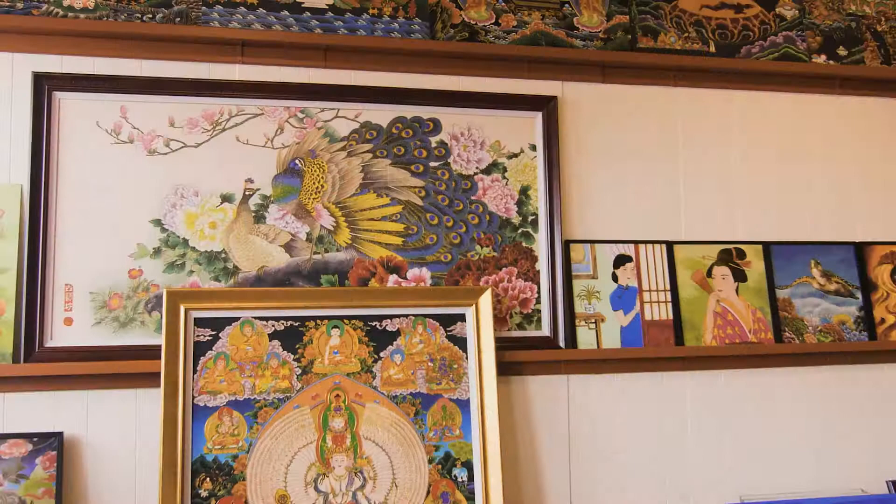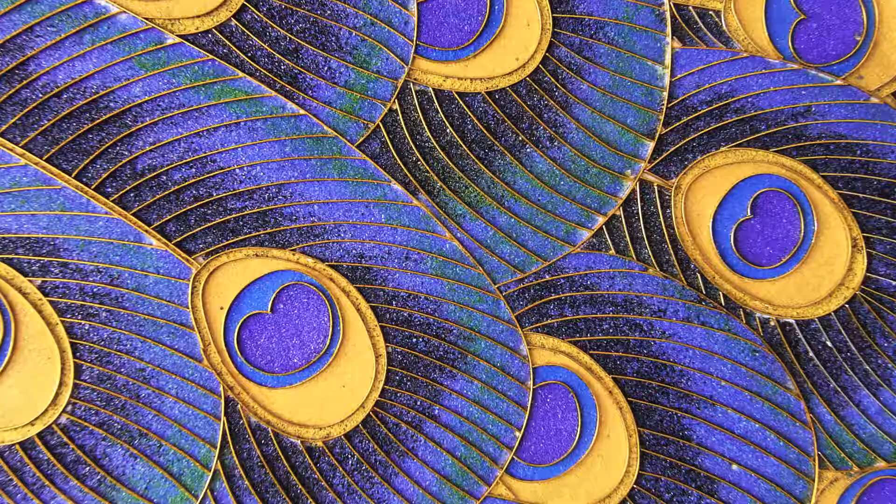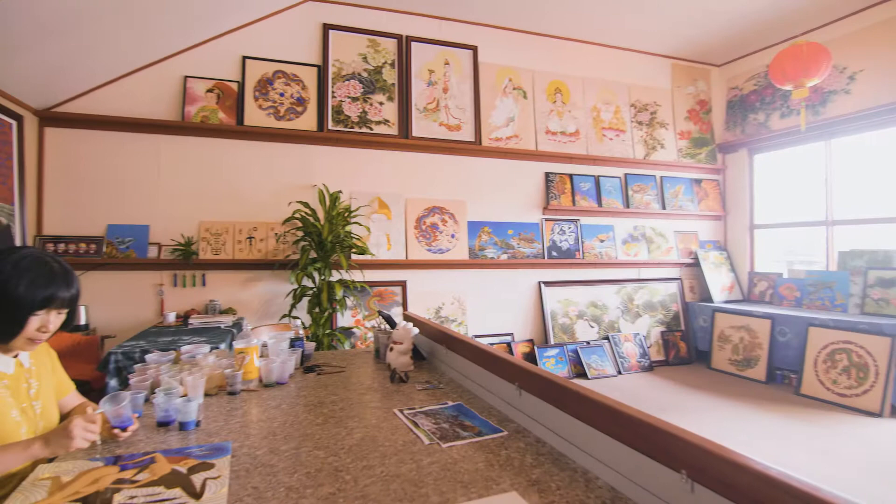If you look upon these beautiful paintings, you might notice something peculiar about them. On closer inspection, you would notice that these paintings are not done with watercolor or acrylic, but with sand and wire. Meet Wang Ge, the artist behind this amazing method of painting.